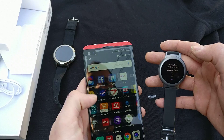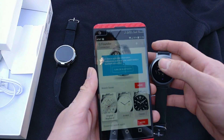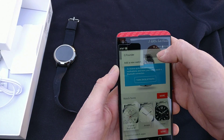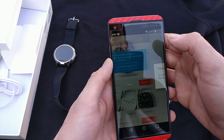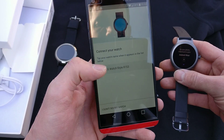Okay, with the Android Wear app — hopefully I don't have to delete my Fossil. There we go — LG, there we go, selecting the device.